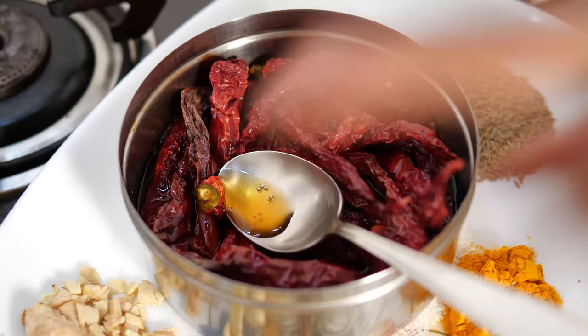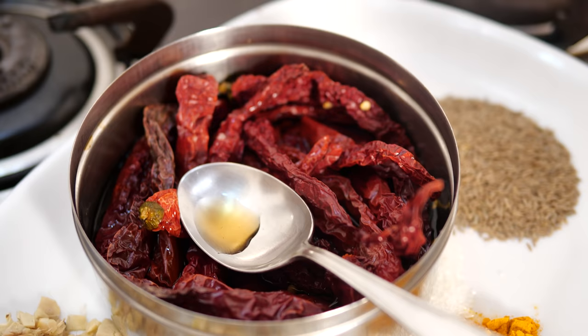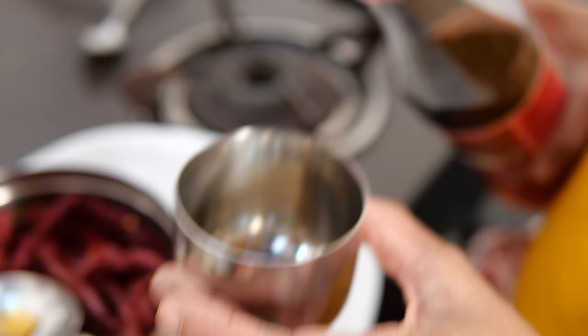I have to grind all of this. For 1 kg mackerel, I need 3 cups of vinegar. I have already put 2 cups in with the chillies to soak. I will use the remaining 1 cup while grinding, because I also need to wash the grinding stone or the mixi with the vinegar — no water whatsoever — because this pickle can be stored for 6 months outside the fridge.